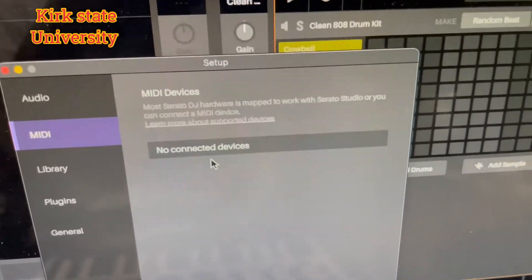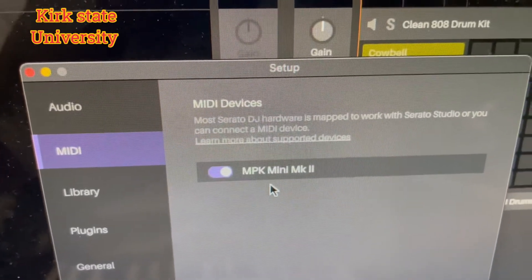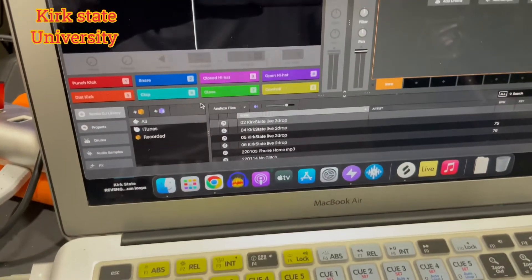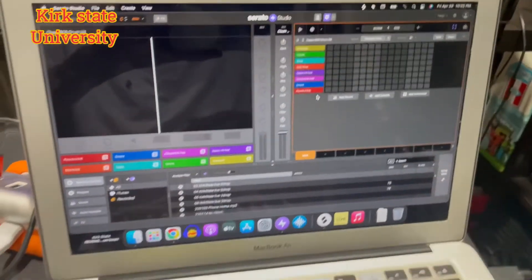No connected devices — you take this, plug it in, bam — MPK Mini MK2. Go ahead and exit out, assign a drum program or whatever it is you have, and you should be good to go.